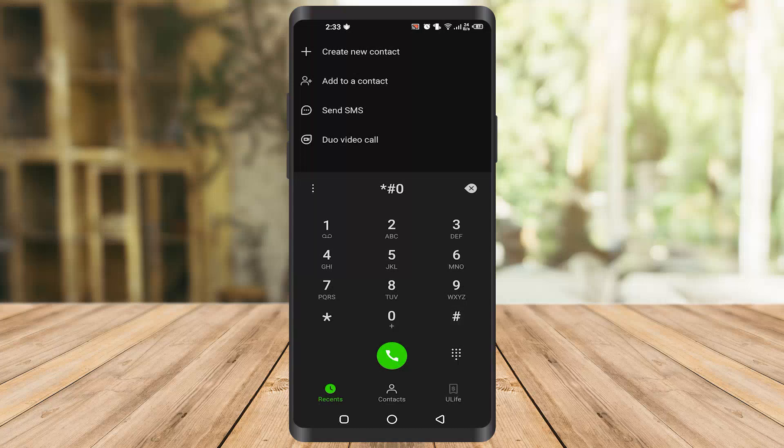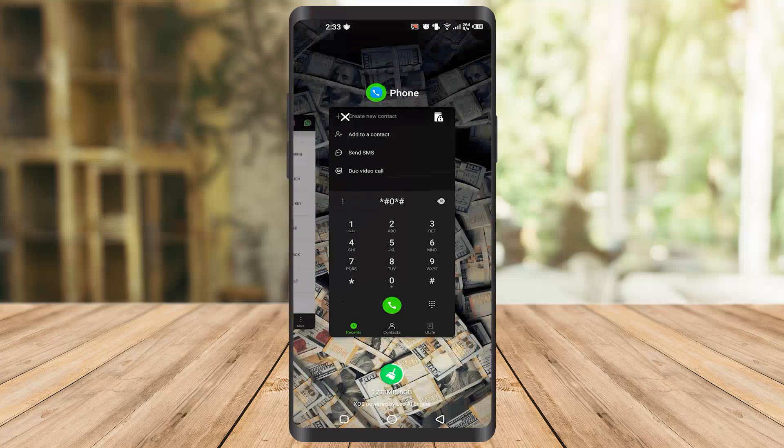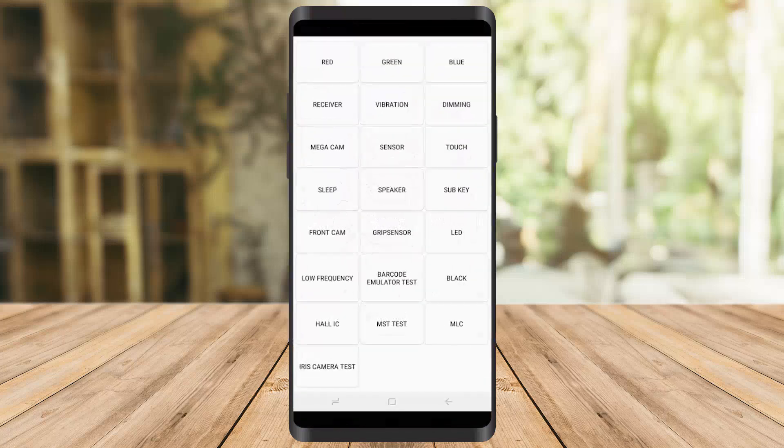This second code works in every phone — it's a test mode. It's very useful if you're going to the market to buy a phone and you want to check if the screen touch is working well or if the speaker is working correctly. Once you type it, you'll see an interface where you can click on speaker, sensor, camera, or whatever you want to check and see if it's working correctly.